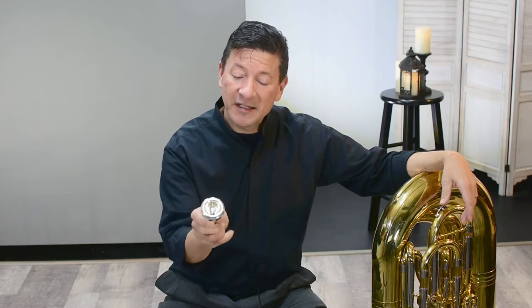First, you need a tuba mouthpiece. I like to play my Dennis Wick 3XL tuba mouthpiece — big rim, really comfortable. You want to place the mouthpiece right under your nose, more or less evenly distributed between your top jaw and your bottom jaw. Then you need to take a really big breath.